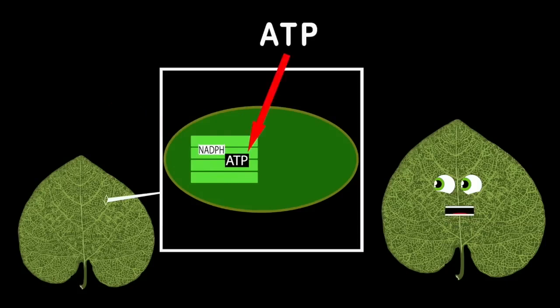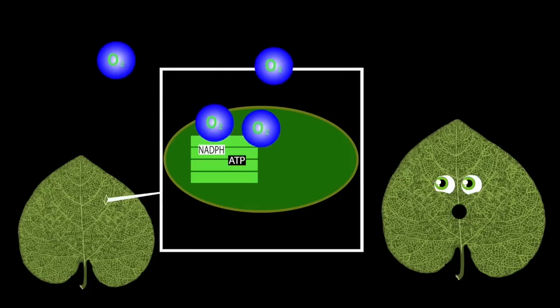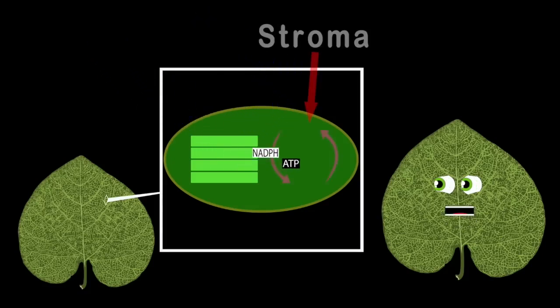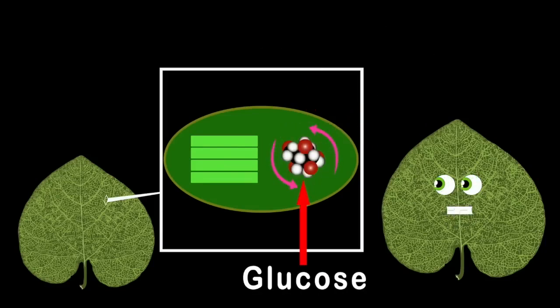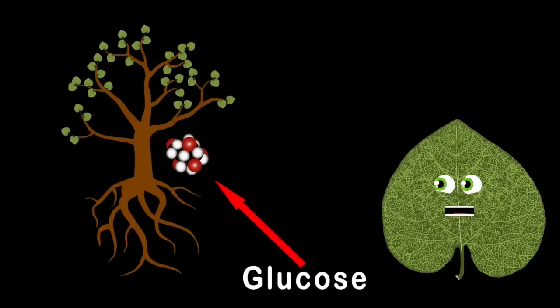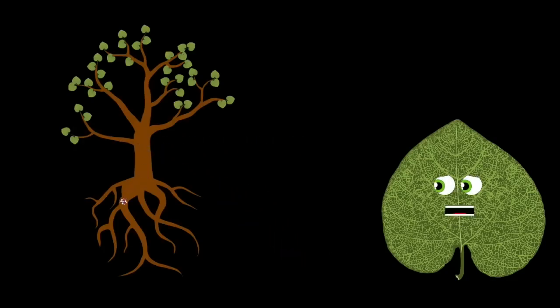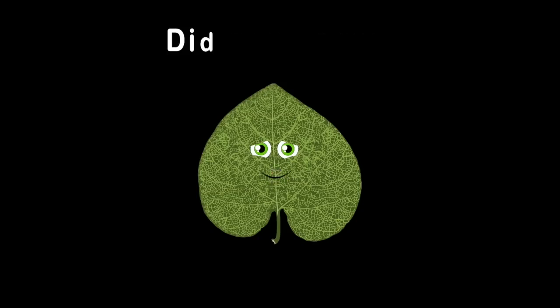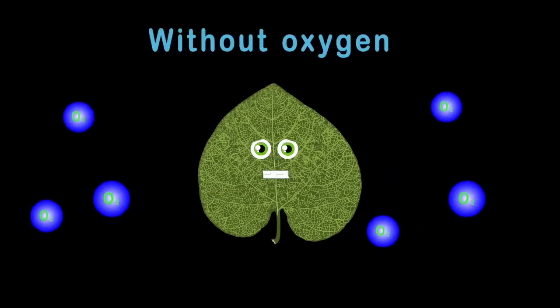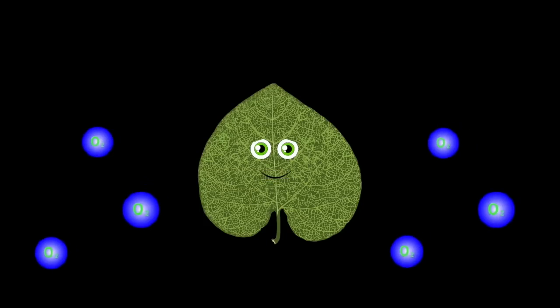NADPH and ATP are the energy produced, and the waste is oxygen that's released for you all to breathe. These energies are then passed on to the stroma, and they're mixed with carbon dioxide to make glucose sugar. This sugary glucose is made for plants to eat — it is their source of food and helps grow fruit for you and me.